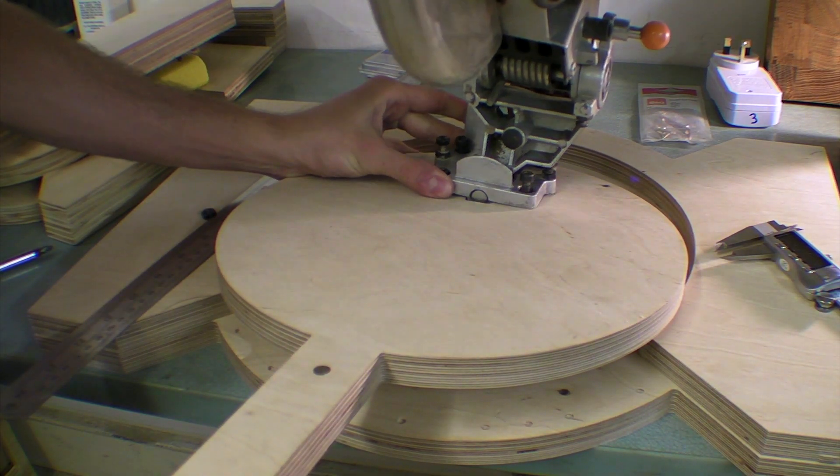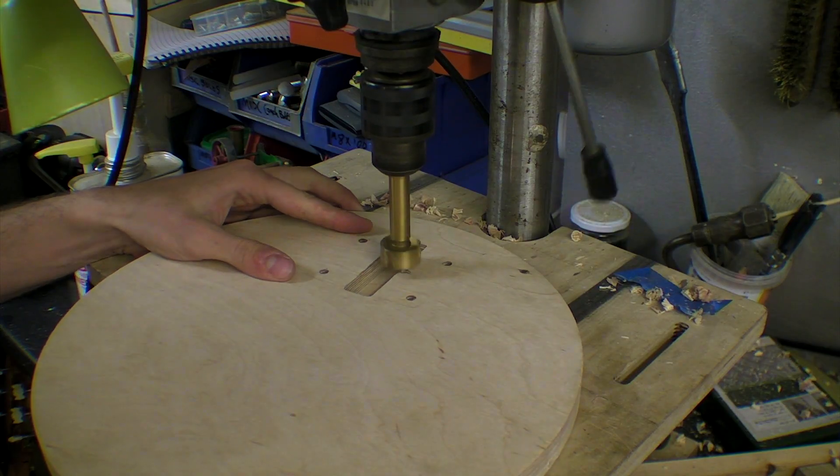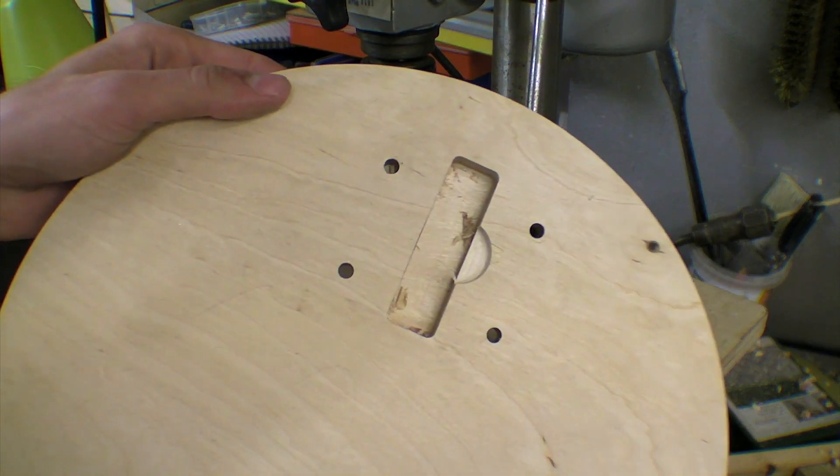I overlooked one small protrusion on the miter saw which prevented it from sitting flat. So I drilled a small amount away from the turning component using a Forstner bit on the pillar drill, and then went about attaching it.